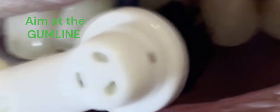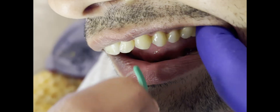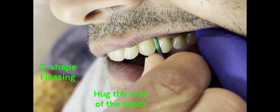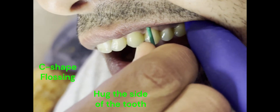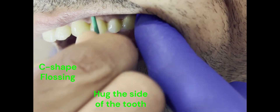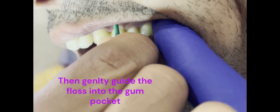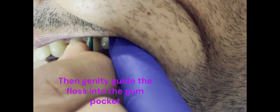As long as I clean that gum pocket, I clear it of any food debris and any plaque that's hiding under the gum pocket — which is the main goal of brushing and flossing. This way I give myself the best chance to maintain healthy gums and healthy teeth for as long as possible. The key is to remain consistent; you've got to do this every day.